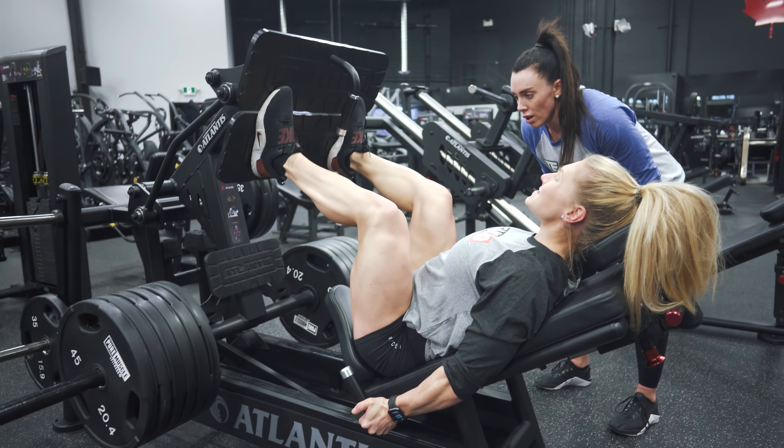Okay, so this is it for our workout today. If you have any questions about Team HD coaching, just go on the Team HD page — everything's going to be written down below. If you want to try the workout, it's going to be down below as well. Hope you guys enjoyed it, and if you try the workout just let us know. We'll see you guys in another video.